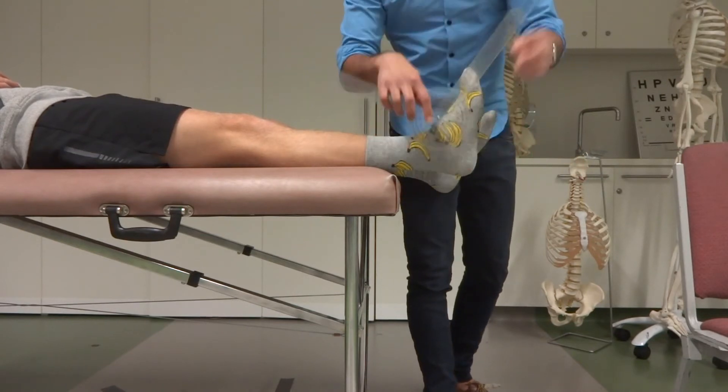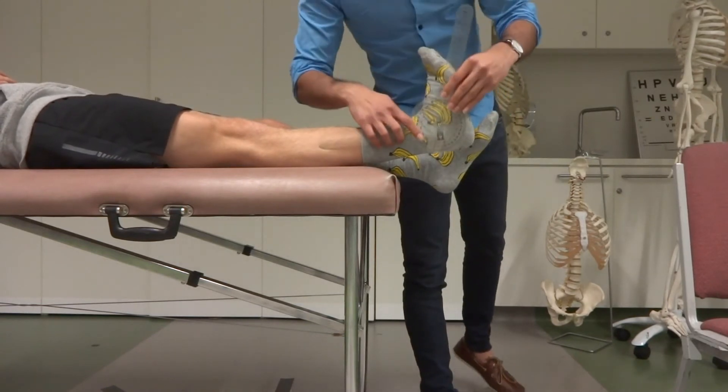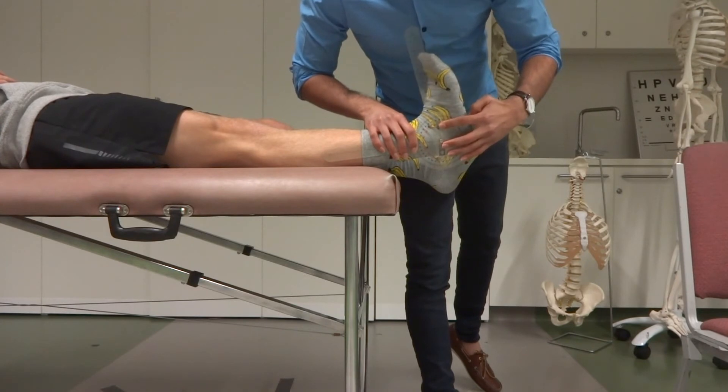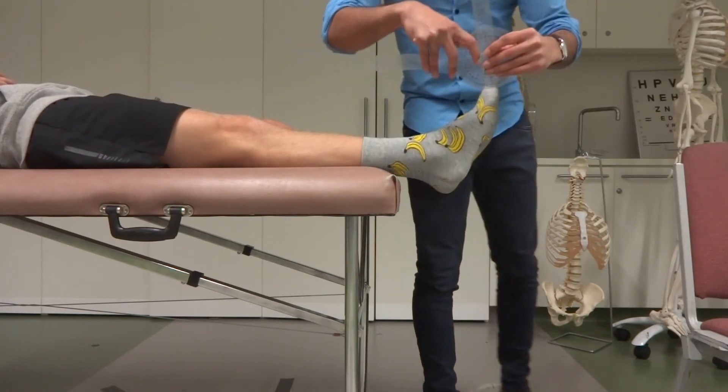I'll get some dorsiflexion going — I'll ask Jack to dorsiflex his ankle as much as he can. I'm going to take my three landmarks, noting that my movable arm is parallel with his fifth metatarsal, and then pull that off.